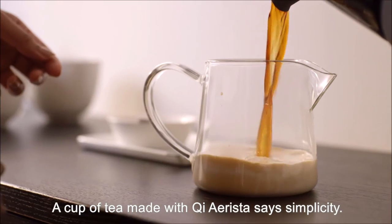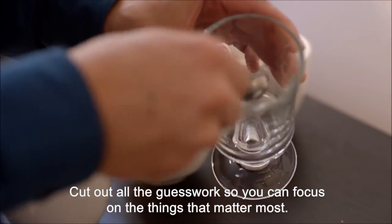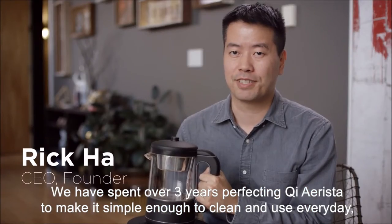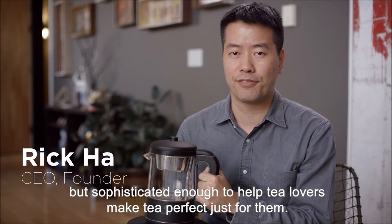A cup of tea made with Chi Arista says simplicity. Cut out all the guesswork so you can focus on the things that matter most. We've spent over three years perfecting Chi Arista to make it simple enough to clean and use every day, and sophisticated enough to help tea lovers make tea perfect just for them.